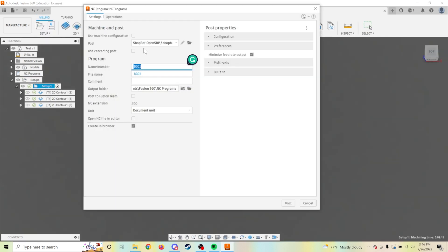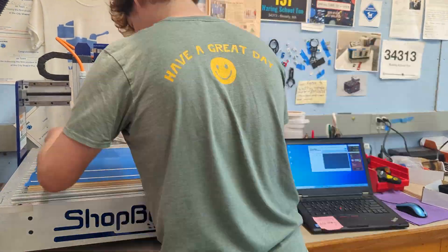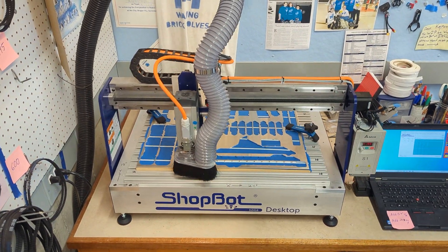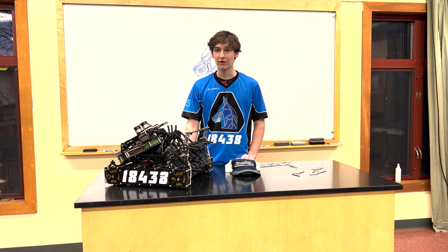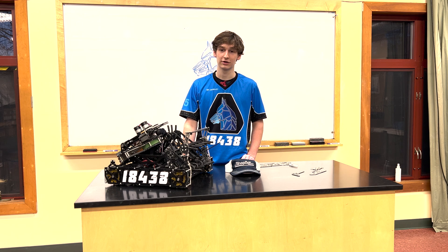When the simulation looks good, we post-process the Fusion file into a proprietary ShopBot SBP code that the CNC can understand. Next, we secure the stock and run the cut. Make sure to follow ShopBot's instructions for safe use. Now that the cut is done, we remove the piece and get it cleaned up. Thank you so much for watching, and if you have any questions, feel free to reach out to us.